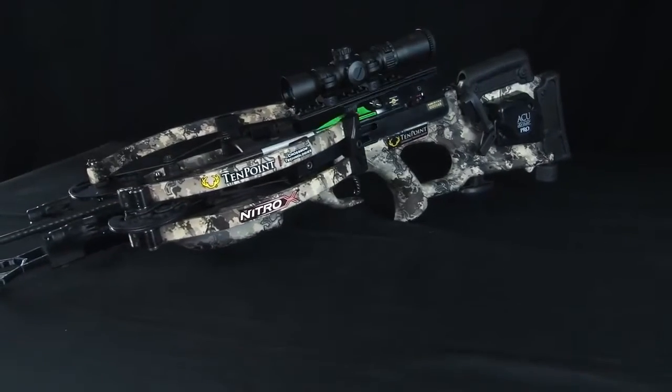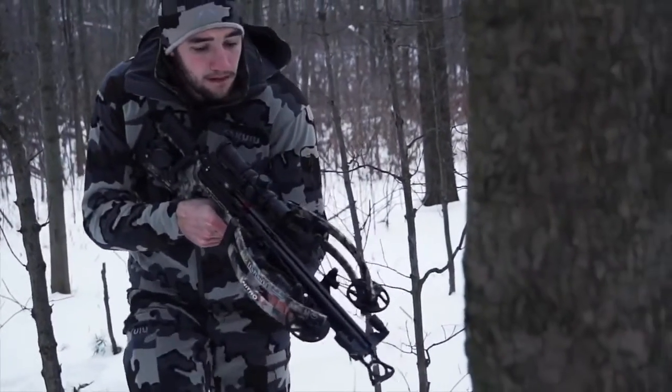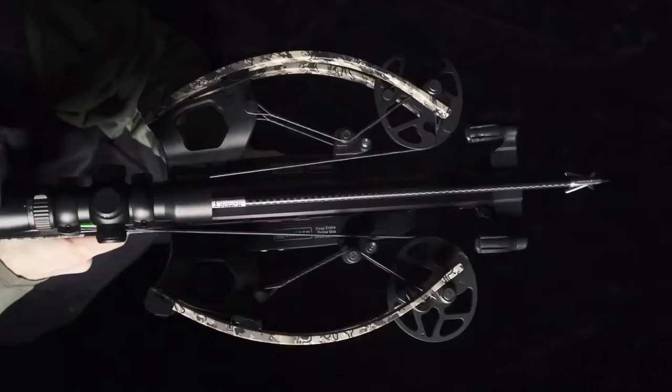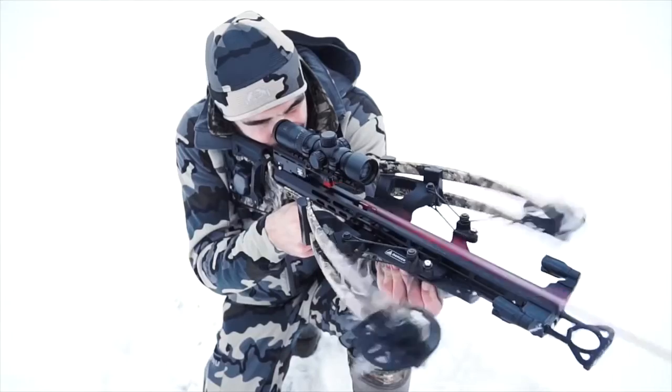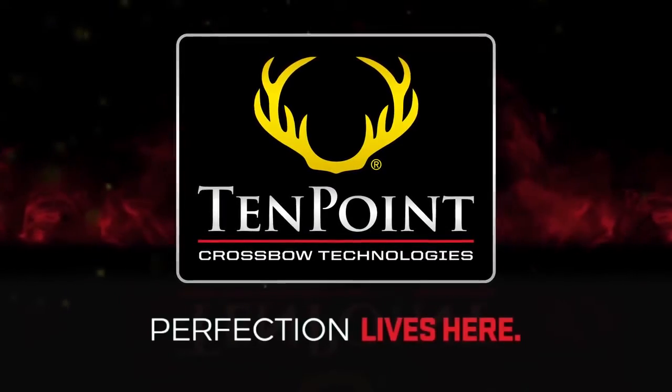The Nitro X, the industry's most powerful, most compact crossbow ever manufactured, is finally here. Shoulder it, shoot it, and experience supercharged speeds, jaw-dropping kinetic energy, and unmatched downrange accuracy. TenPoint — perfection lives here.